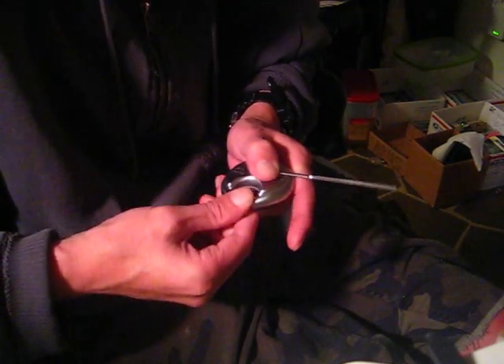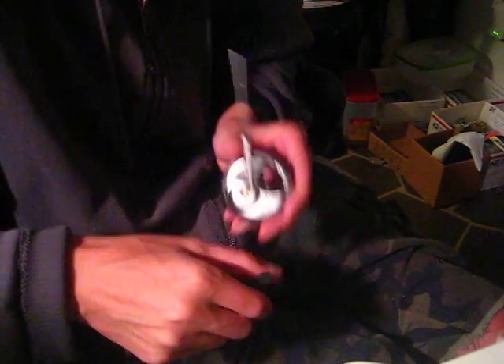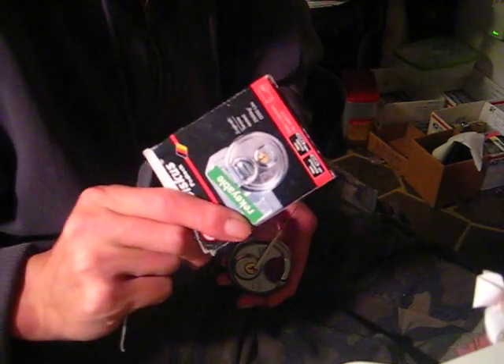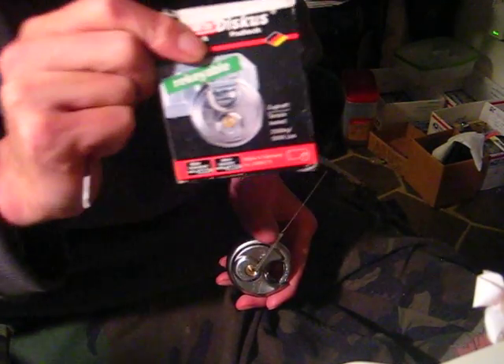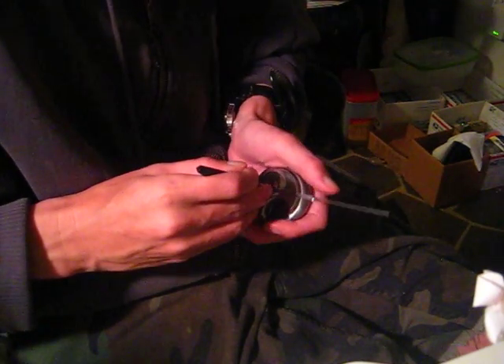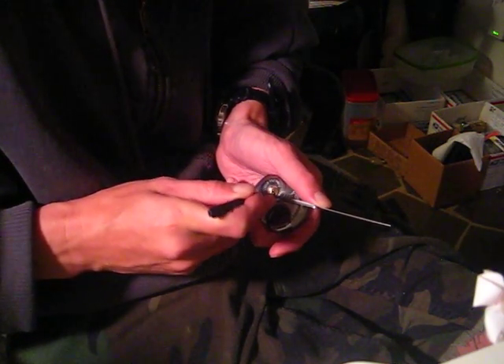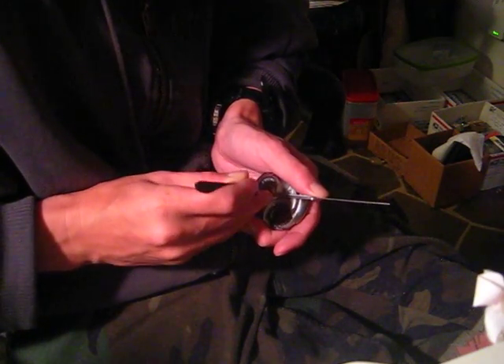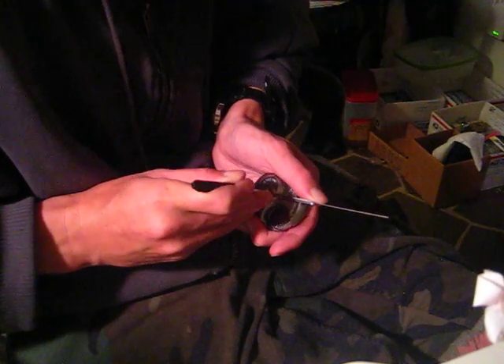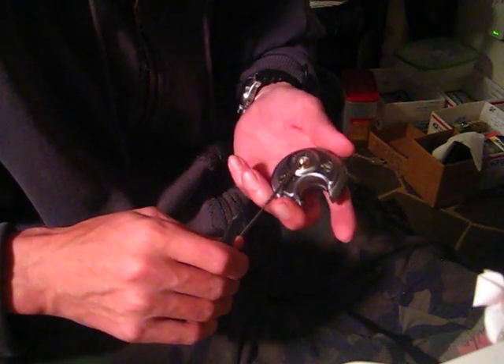Should be able to pick this lock open. It does have security pins in it. The diameter of the padlock is slightly smaller than this Abus that I picked on camera a while back — slightly smaller than that. Going in here with my standard hook pick to see if I can get it into a false set. Made it past the false set right off the bat. Got it picked open.